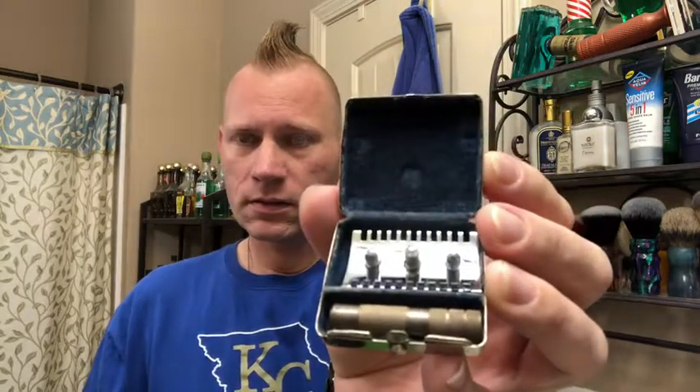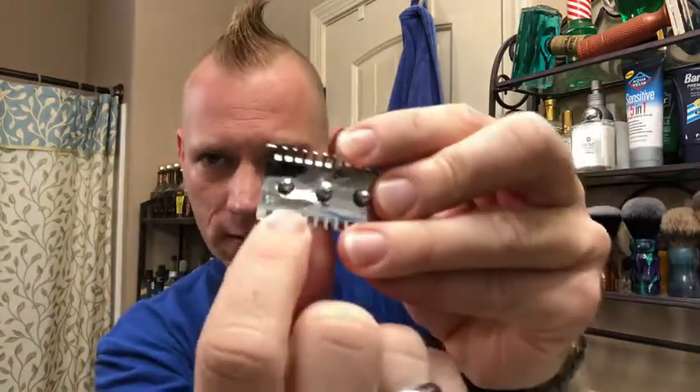Today's razor is a German travel razor. It doesn't have any markings on it except it says Germany on the bottom of the base plate. I don't know the age of this, but I think I read somewhere that these are probably from the 30s. Sounds about right.